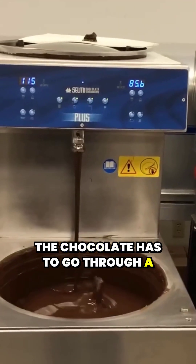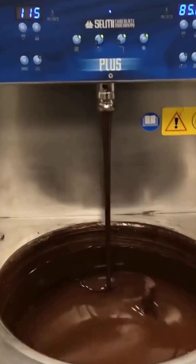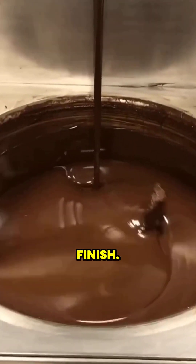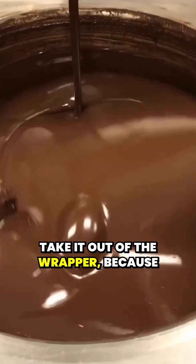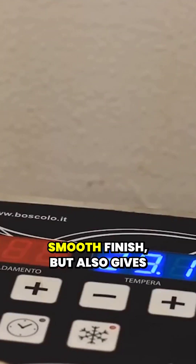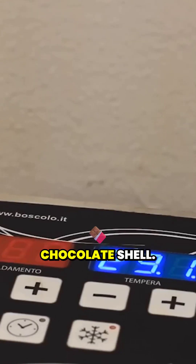The chocolate has to go through a process called tempering, which is basically a way of heating and cooling the chocolate to give it that perfect, smooth, shiny finish. This also ensures that your Reese's cup doesn't melt the moment you take it out of the wrapper, because that would be tragic. The tempering process not only gives the chocolate a smooth finish, but also gives that signature snap when you bite into a perfectly tempered chocolate shell.